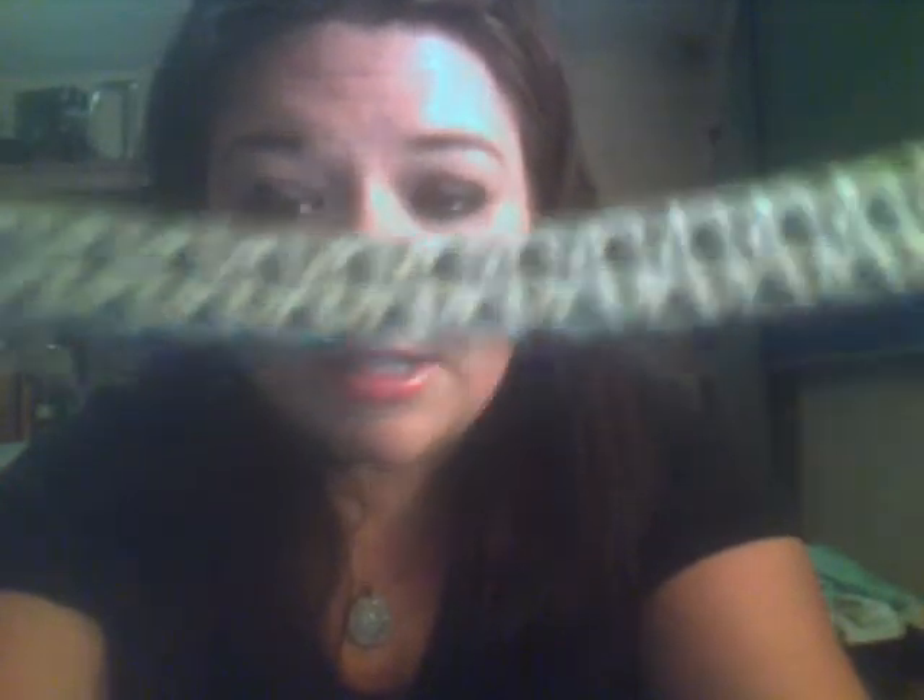People are going to ask you where you got it because they want it. Look at even the back — look at the metal, it's not cheap, that's quality. Look how pretty it is as a head pin too — look at the shine. I'm obsessed.